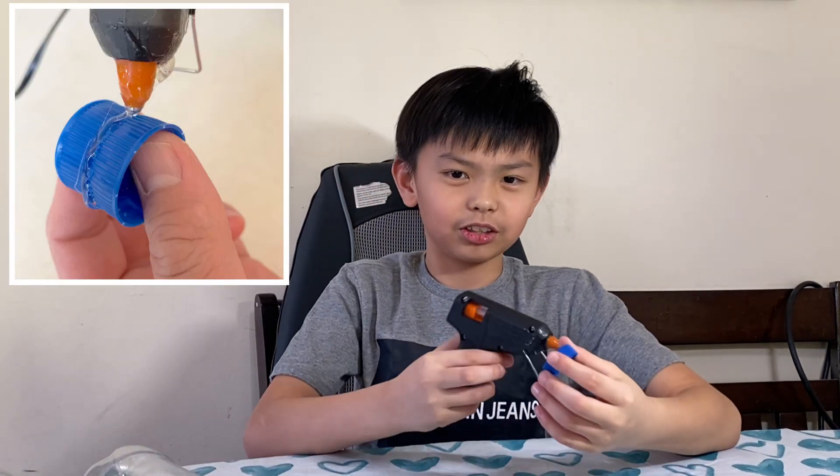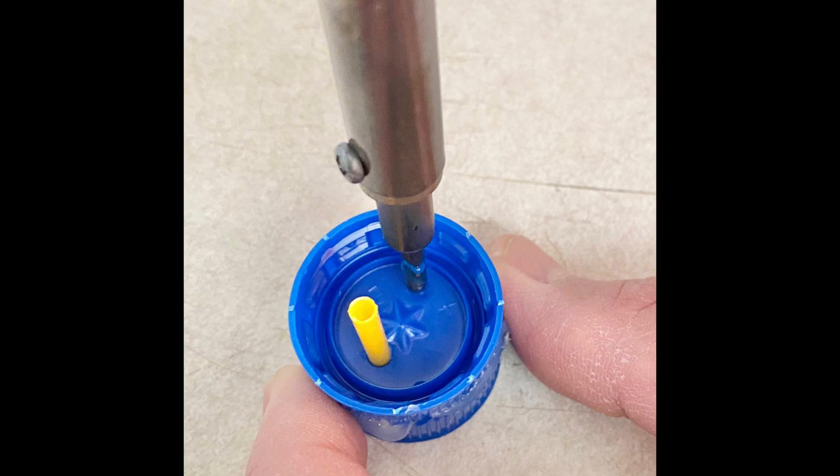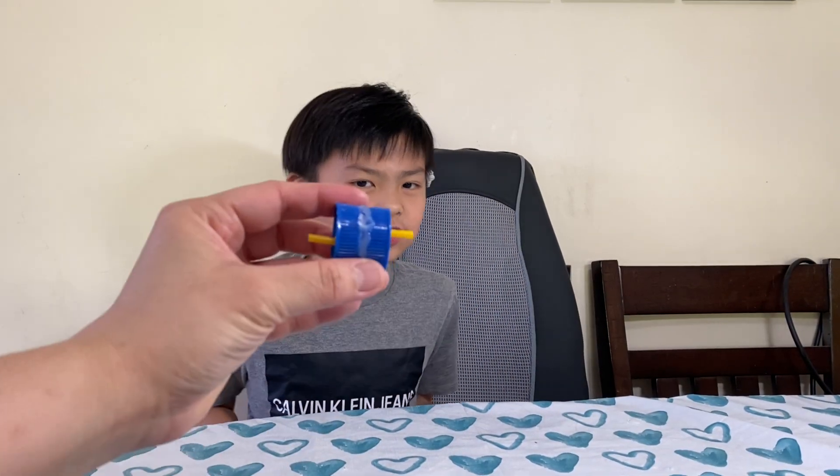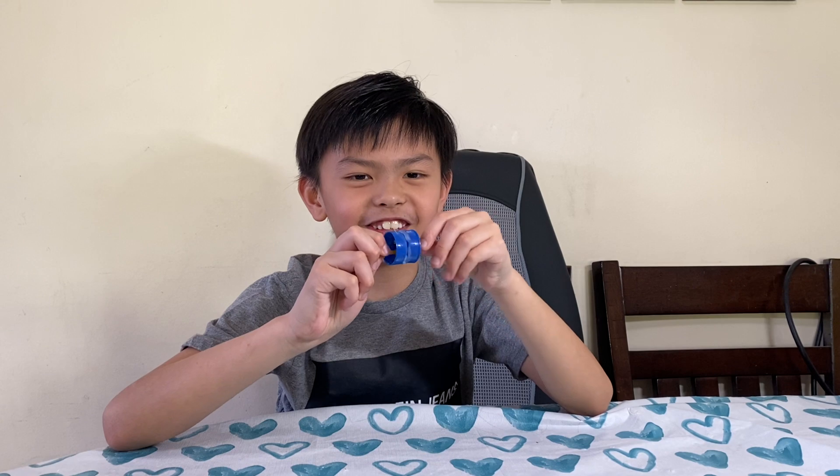Take off the bottle caps and stick them together using super glue or a glue gun. Then we need to poke a very small hole that will fit the straw. The caps are glued together, and this is what the straw looks like — it looks like a tire.